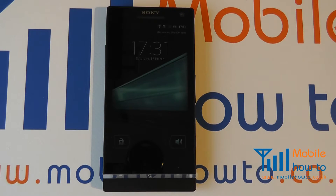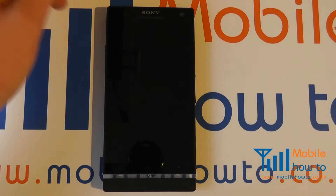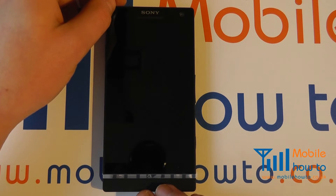In this video we show you how to force the Sony Xperia S to power off or shut down. It may be that your device has frozen or is not responding and you wish to completely switch the device off.